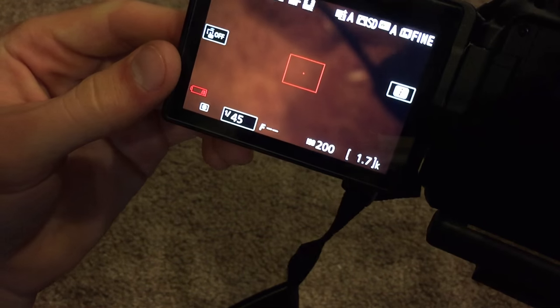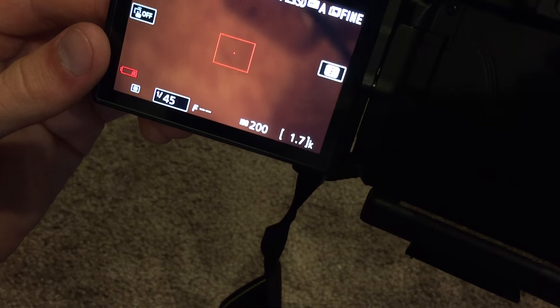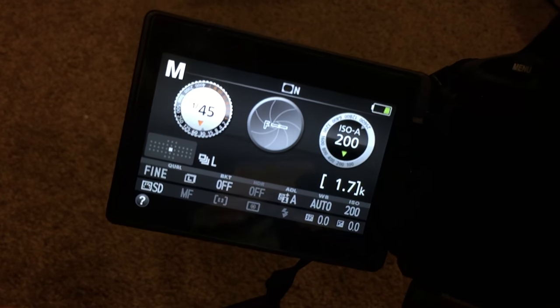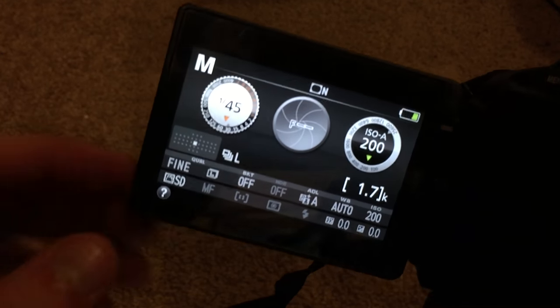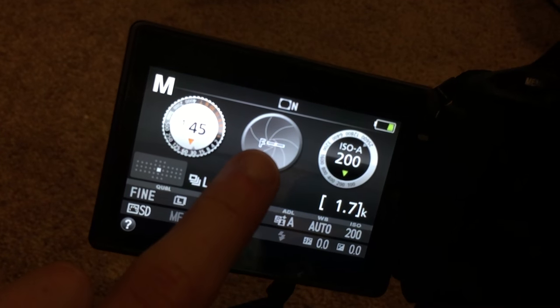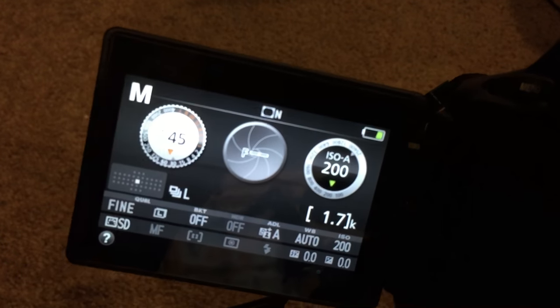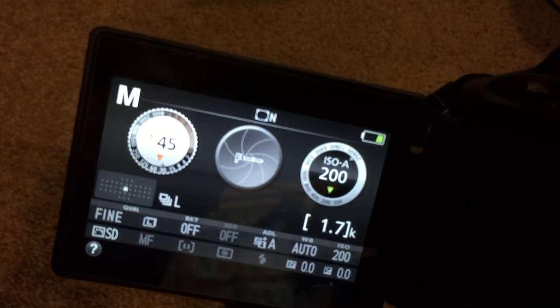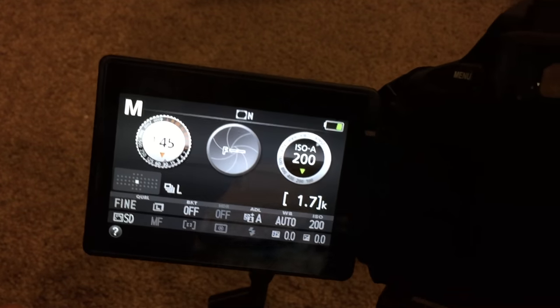That's basically how it works on a modern DSLR. Like I said, it doesn't communicate with the camera in any way — there's no physical motor within the lens, so the aperture is not read by the camera. You cannot adjust aperture through the camera itself, unfortunately, but it's really not a big deal.